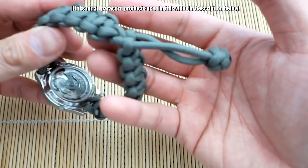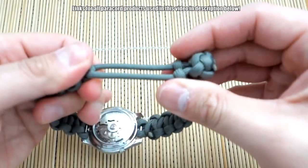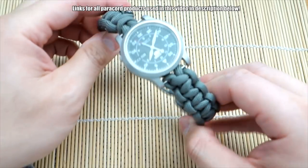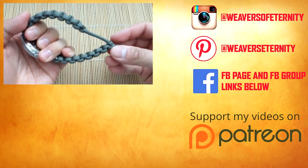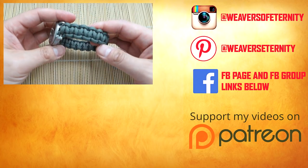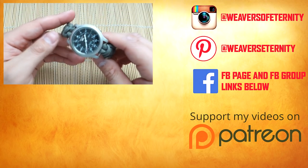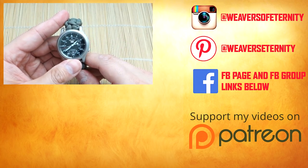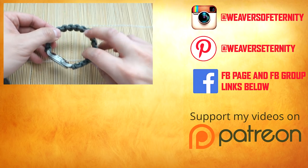Okay, there we go — we are done. Snipped off that excess paracord at the end of the diamond knot and the closure works perfectly. That is a Mad Max closure watch strap — really cool, I like how this turned out. We love the Mad Max closure, so why not make it a watch strap? Alright guys, I hope you enjoyed this video. If you like it, feel free to hit that like button. If you're not subscribed already and you want to see more content like this, feel free to hit subscribe and turn on notifications. Thank you so much for watching — I'll see you on the next video. Bye.